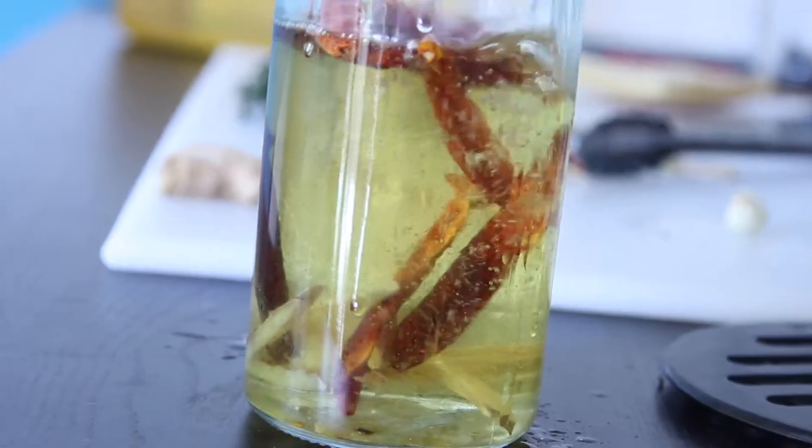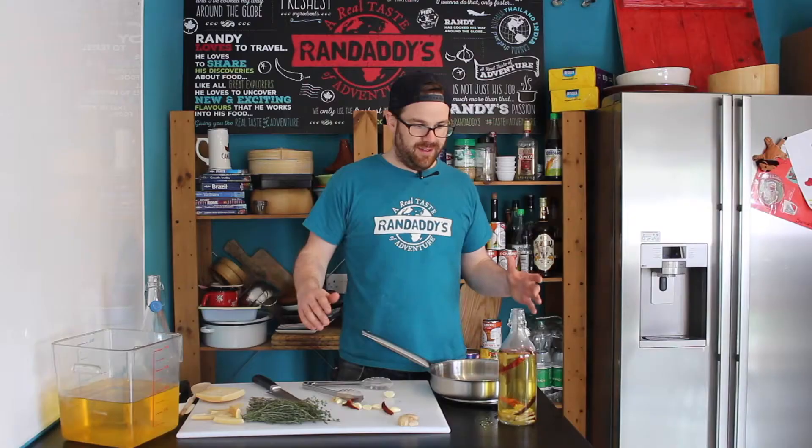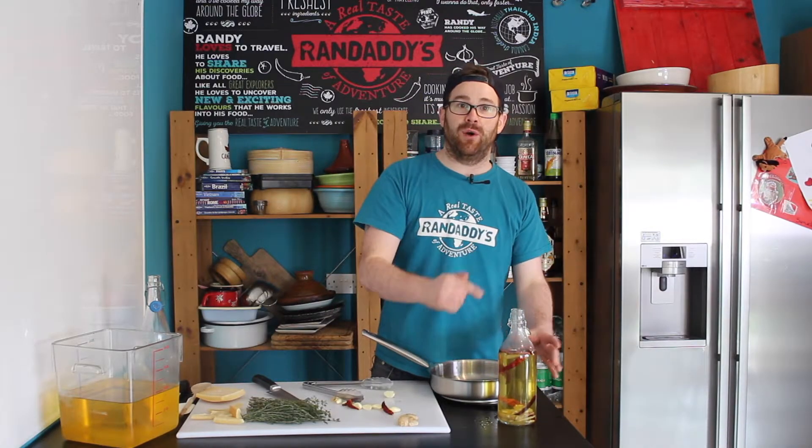As you can see we got a little bit stuck there, but we poked that out. So now that we got the oil in the bottle, we're ready to go.